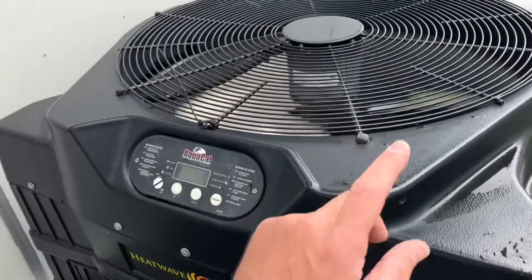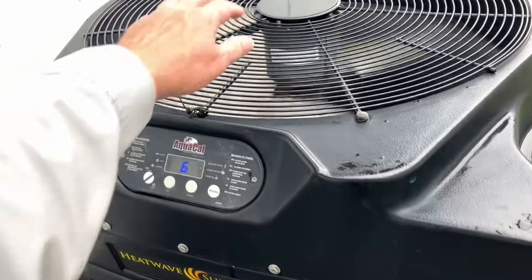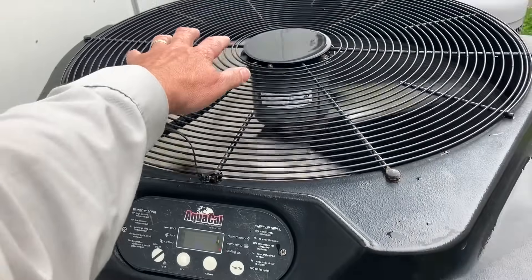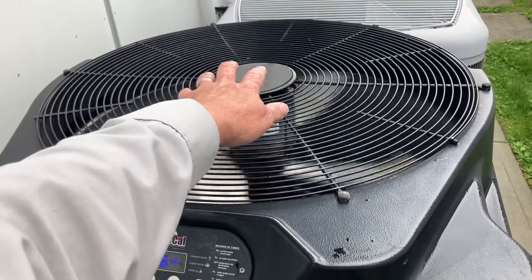The compressor just kicked on and made a little bit of a grinding sound, and our discharge temp is cooler than outdoor ambient.